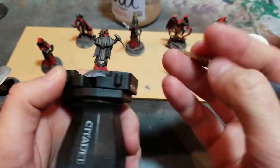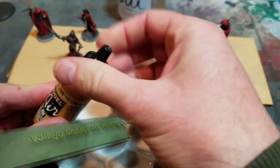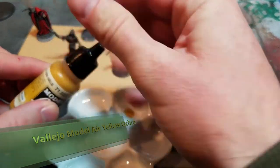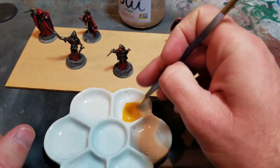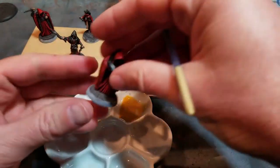To age some of the parchment on the minis, I'm using Vallejo Model Air yellow ochre, watered down a little to make a nice glaze, and going over the pages of the book and things like that.